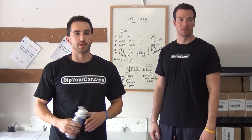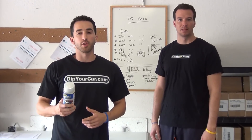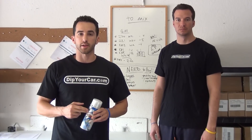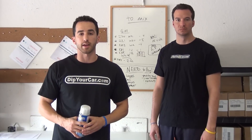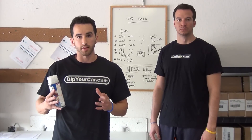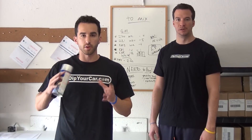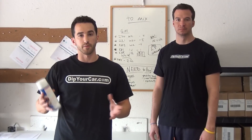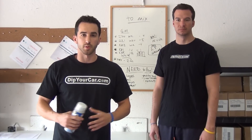Hey guys, it's Fonzie with DipYourCar.com. Today we have one of our senior team members here, Adam. He's going to be helping us with the project. We're going to be going through one of those projects I've been getting a lot of emails about: silver metalizer over the black Plasti Dip. We have the gold metalizer video out and we've gotten a lot of feedback on that. So we're doing the silver today.